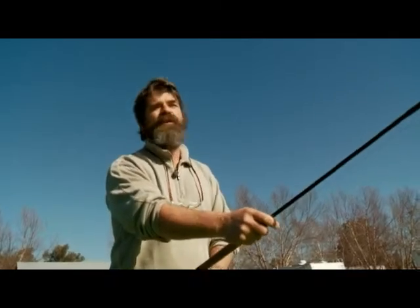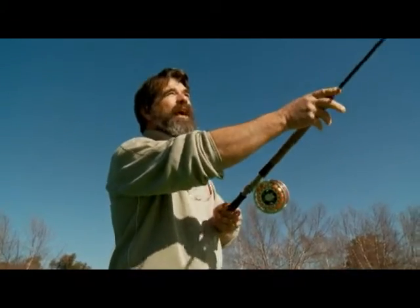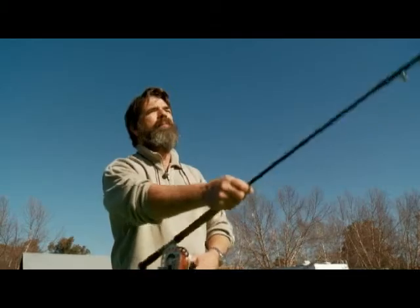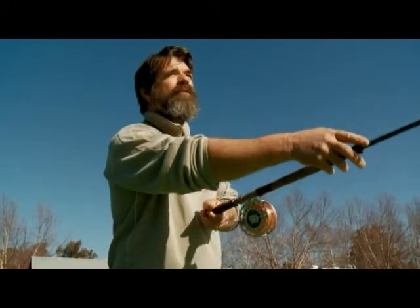Spey casting is the fastest growing segment of our industry and it's popular from the east coast to the west coast, and one of the great reasons is it's fun. It's fun for steelhead fishing, trout fishing, salmon fishing. It's adaptable to every type of fishing and because it's so fun, everybody's finding interest in it today.